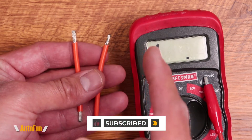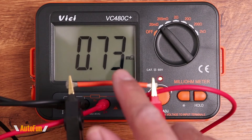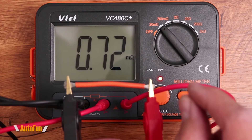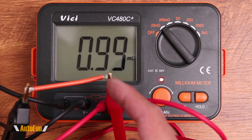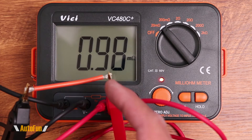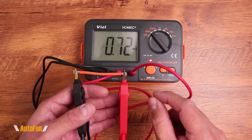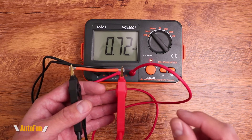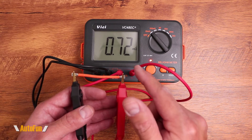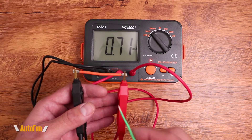Let's see if the milliohm meter can pick up that difference. With the undamaged 14-gauge wire, it measures a very low resistance — a mere 0.73 milliohms. Now with the wire where I cut off much of the copper on one end, you can see it does have higher resistance — the other measured 0.74, but this one is settling around 0.98 to 0.99 milliohms. The intact wire shows very low resistance by comparison.